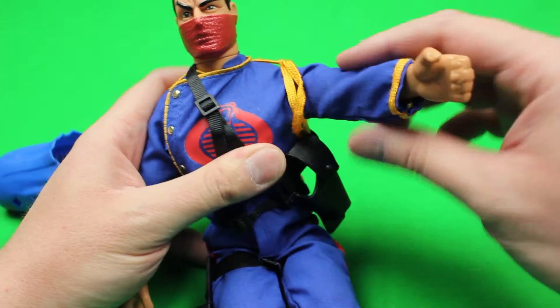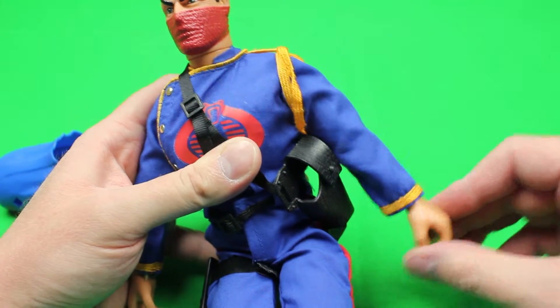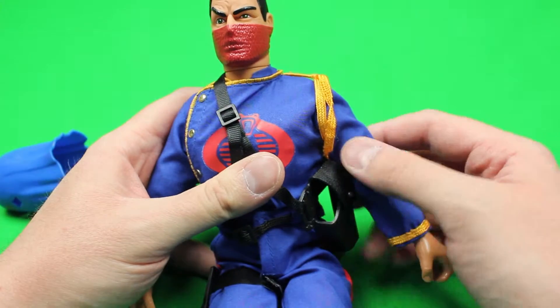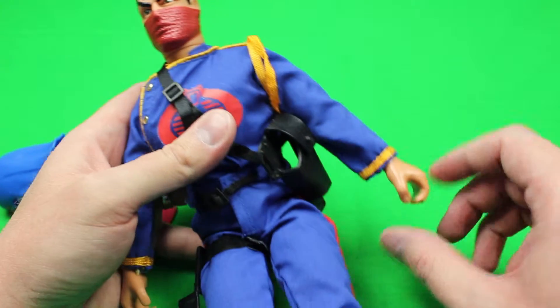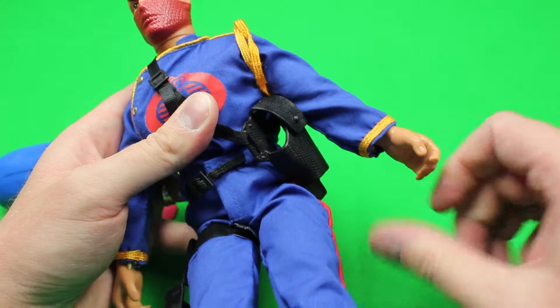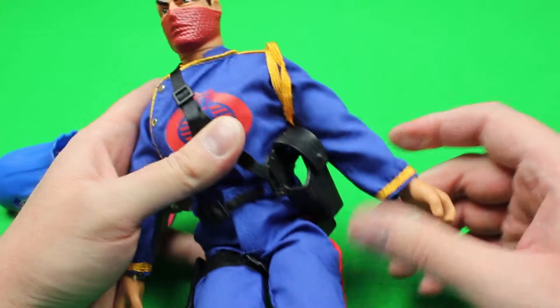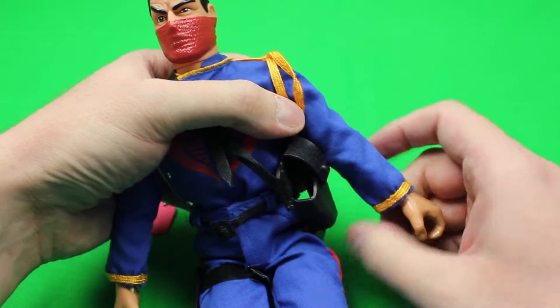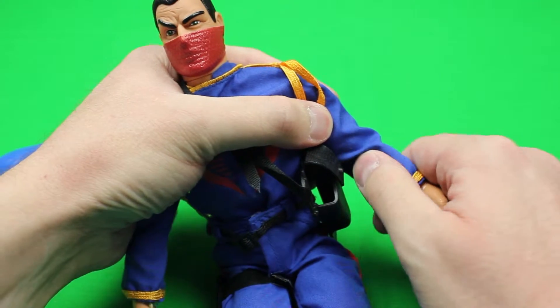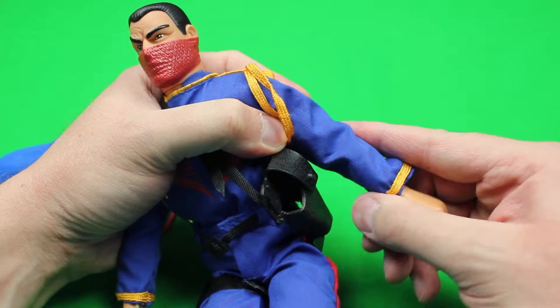His shoulders swivel and they go all the way around, and they go up and down at the sides. Right here is where the arm turns, at the bicep. He's got soft hands so he can grip his weapons. The elbows bend — two pops, just like that.